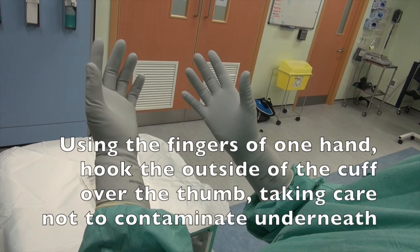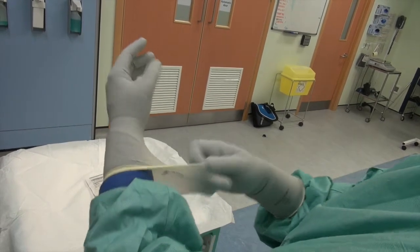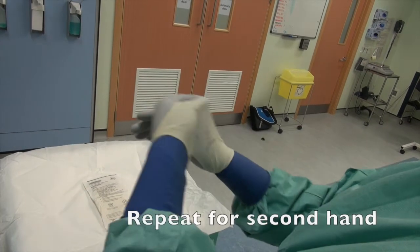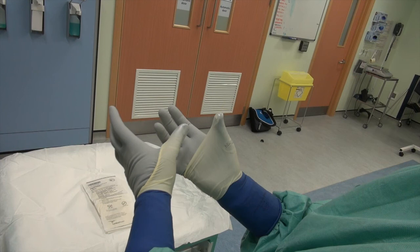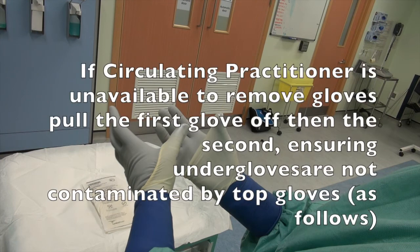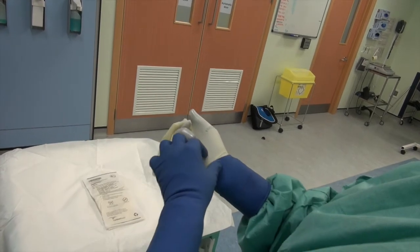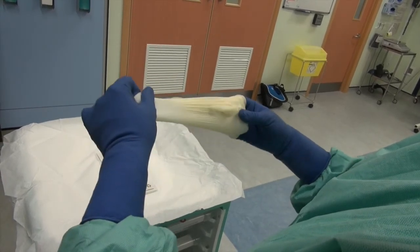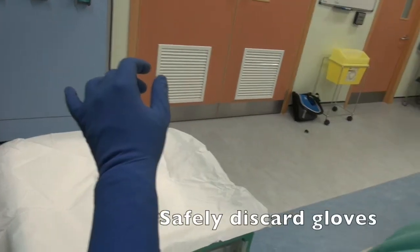Removing contaminated gloves at the end of surgery. Using the fingers of one hand, hook the outside of the cuff over the thumb, taking care not to contaminate underneath. Repeat for second hand. If a circulating practitioner is unavailable to remove gloves, pull the first glove off, then the second, ensuring under-gloves are not contaminated by top gloves. Safely discard gloves.